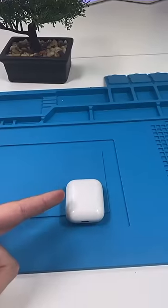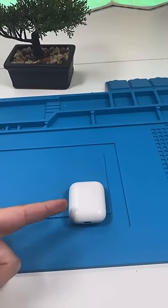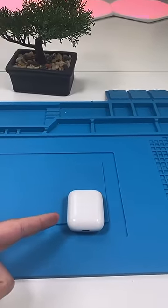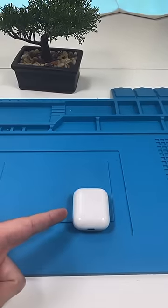We have AirPods. A customer came in claiming her AirPods sound muffled and just not as loud as they used to be. She tried cleaning them and it didn't really do that much. I'm going to show you how I deep clean these, and if that doesn't work, I have a technique that always does.